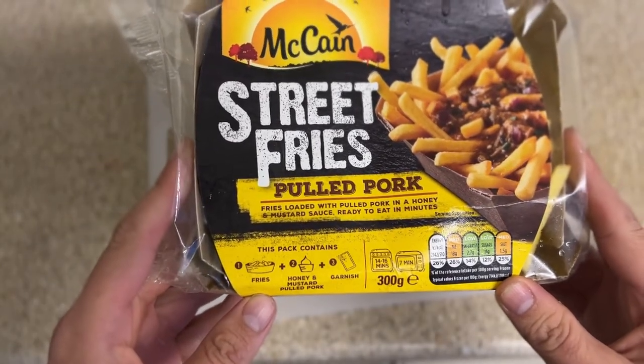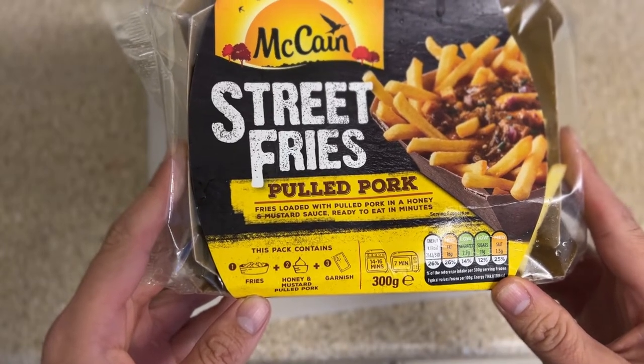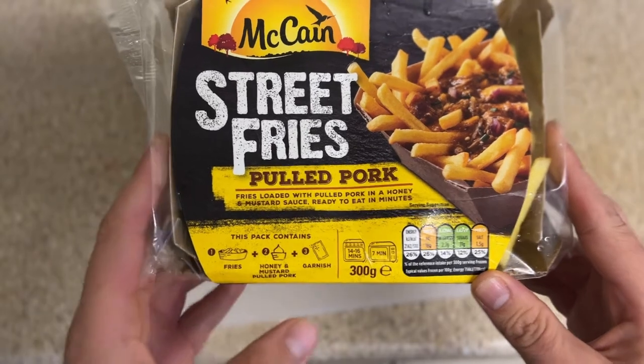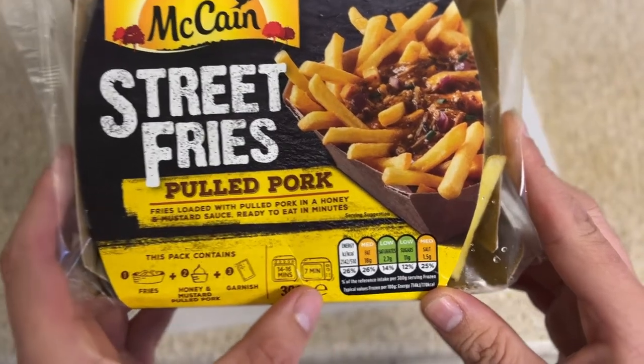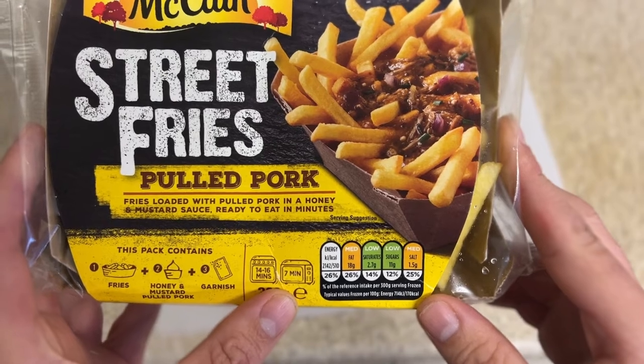The instructions are: step one, fries; step two, add the honey and mustard pulled pork; and then step three is garnish. We've got two cooking options which are oven at 14 to 16 minutes or microwave at seven minutes. I'm gonna look at the traffic light system and check the nutritional information.